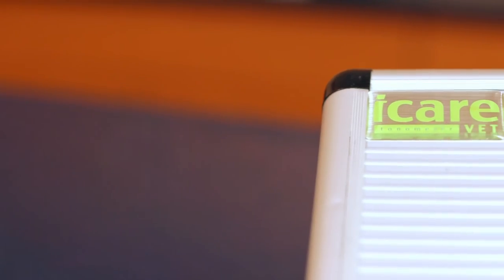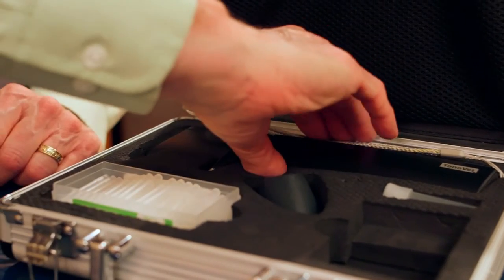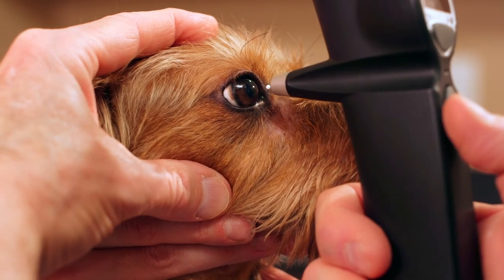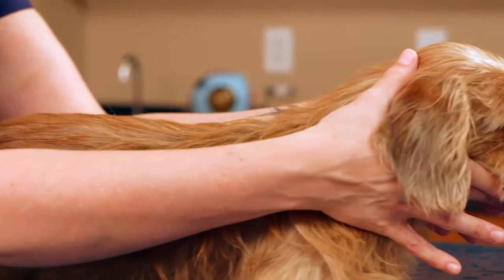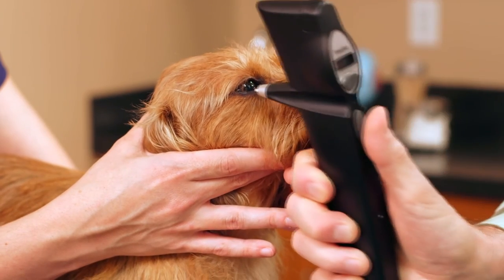The TonoVet is designed for easy use, but as with any instrument, I would recommend becoming very comfortable with using it by examining a lot of normal animals. Using the proper restraint that we demonstrated on Kate, becoming very comfortable with the handling of the instrument and your measurement results.